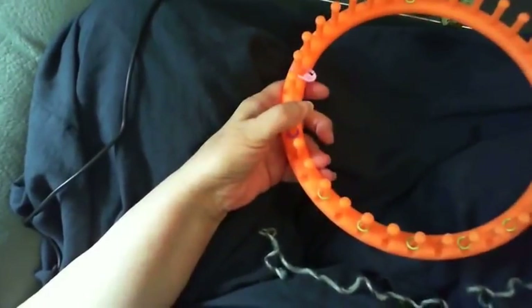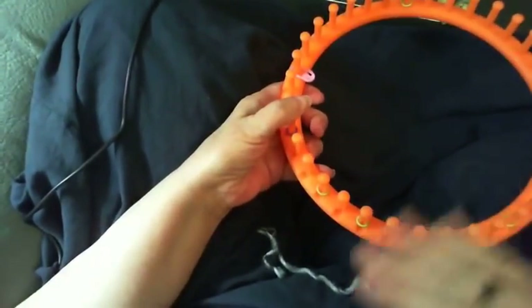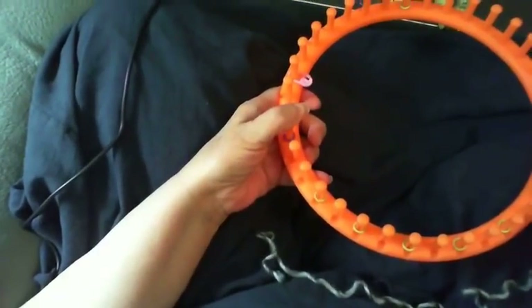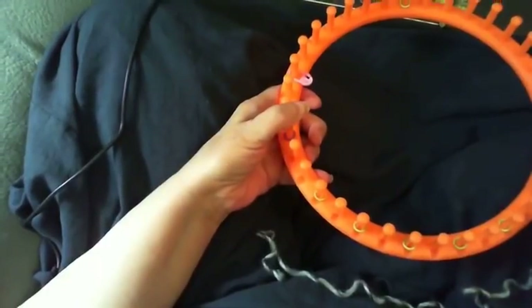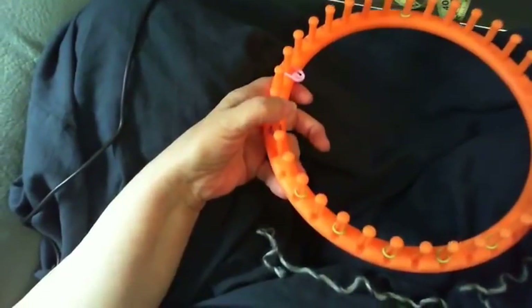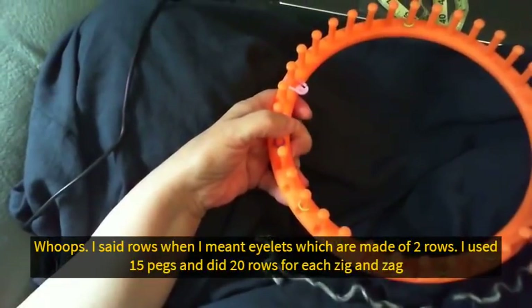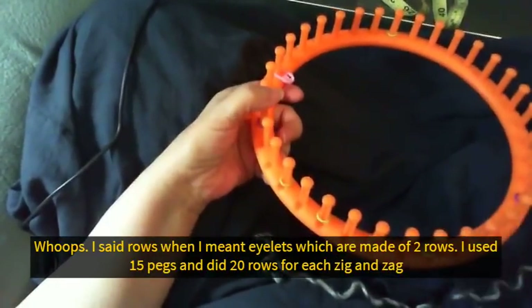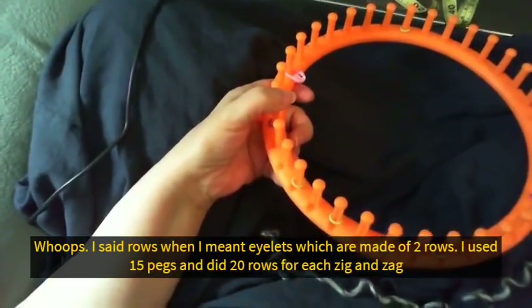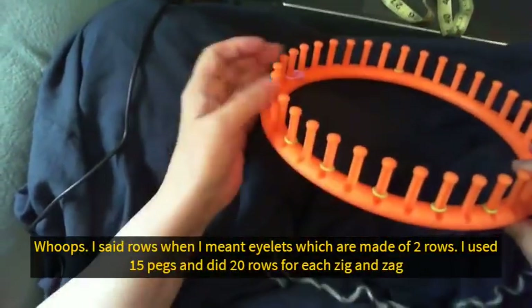I'm using 15 pegs, and for 15 pegs I'm going to do 10 rows because on all my swatches that gave a really nice zigzag. So the ratio is: for 15 pegs on a wide gauge loom, go 10 rows. For 30 pegs you would go 20 rows. Or if you want longer or shorter zigs and zags you can adjust that too. This is a three-quarter inch gauge loom.